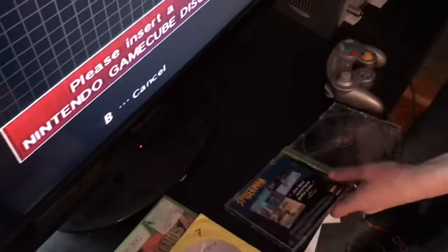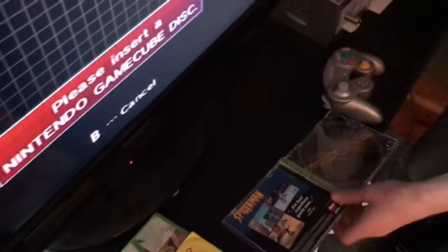Try for Spider-Man. Let's try Spider-Man on the PS1. And does it fit? Doesn't fit either. Good game though.